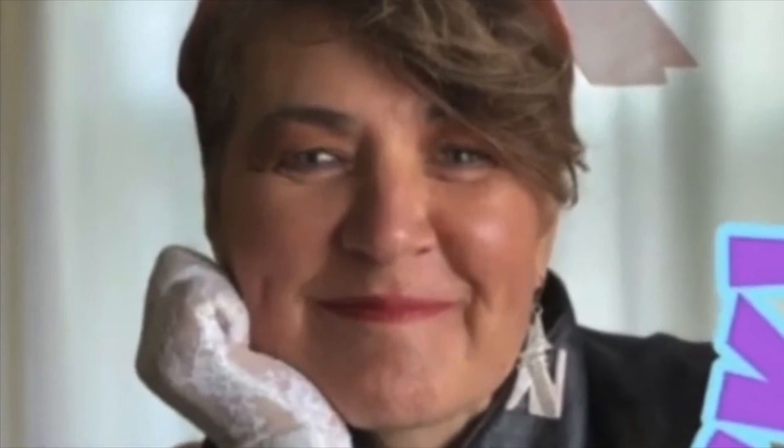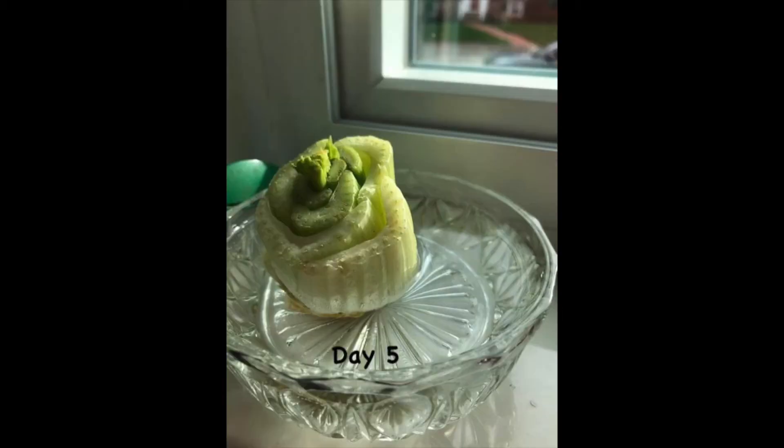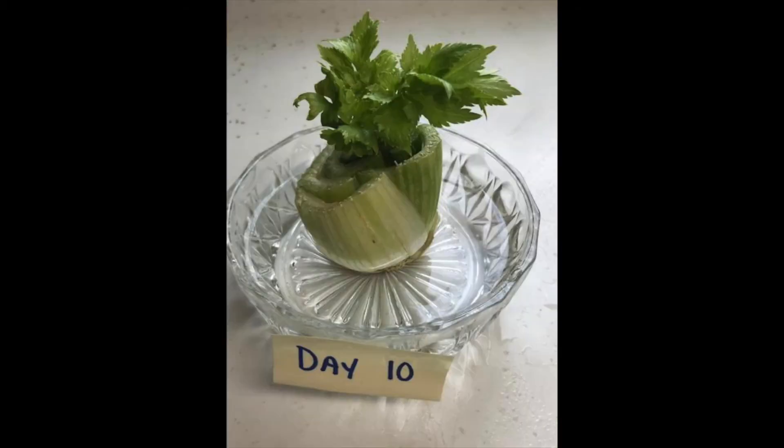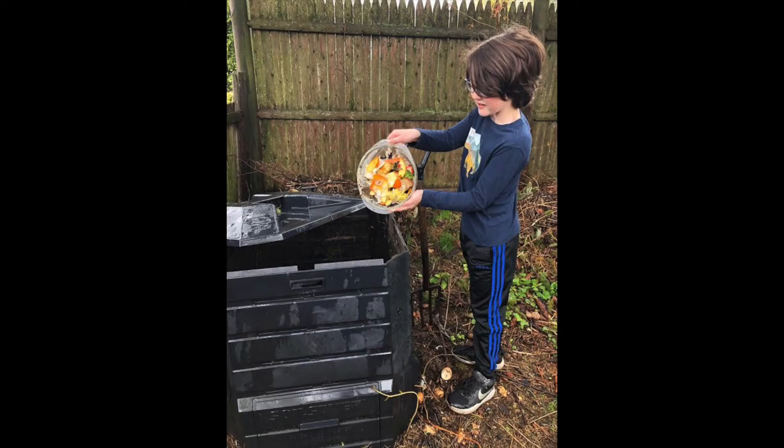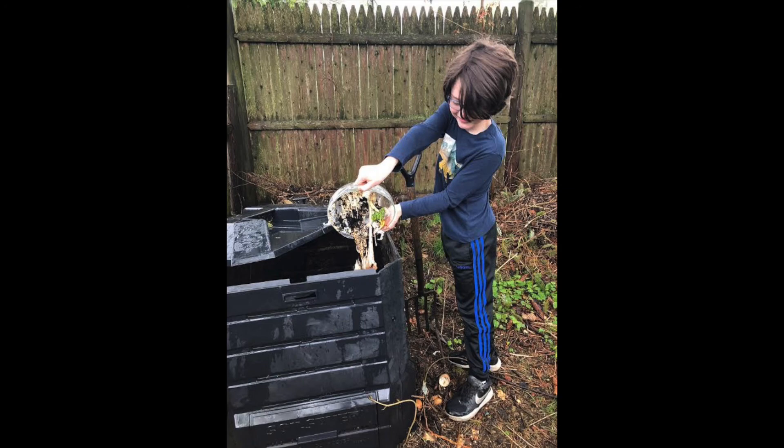Our very own rock star, Mrs. Goodwin, is also regrowing her veggie scraps. She is regrowing celery for the very first time. Mrs. Goodwin has been emailing me pictures of her plant's progress, which is doing very nicely as you can see. It would be great if you could try to regrow some of your veggie scraps too, and then just compost the scraps you don't need. Have fun!